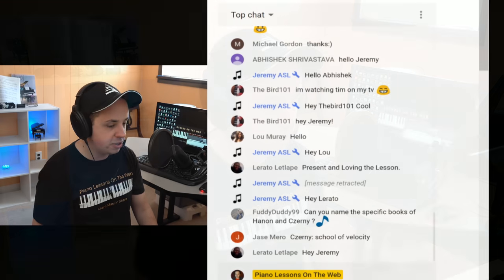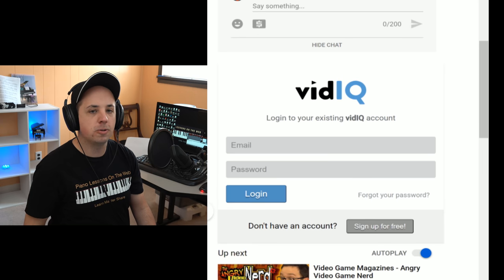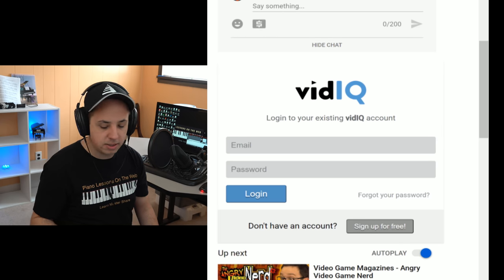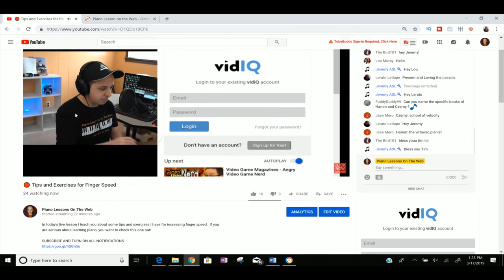Can I name the specific books of Hanon and Czerny? Yes. In the lesson description, you can go to lesson resources — I'm doing this more with newer videos. The Hanon exercises you can find right there for free, and the Czerny School of Velocity you can find right there too. Links to my website and subscribe are also usually in the description.